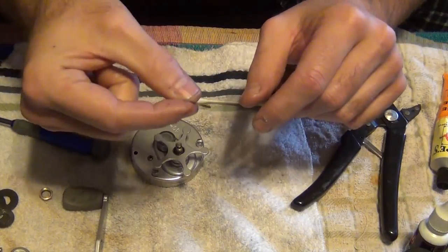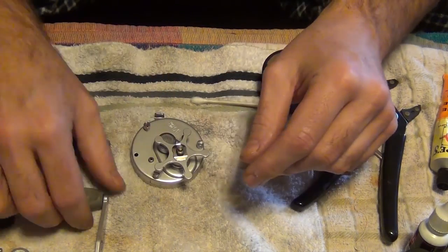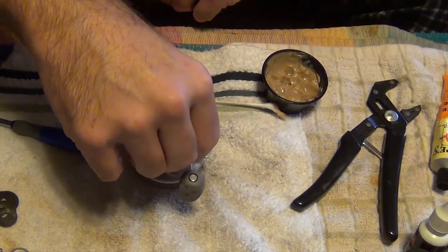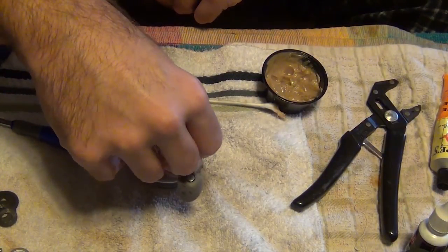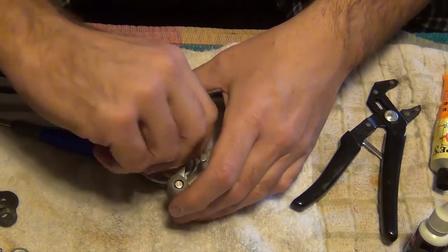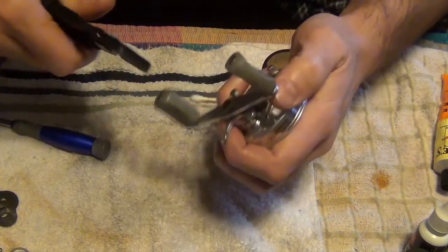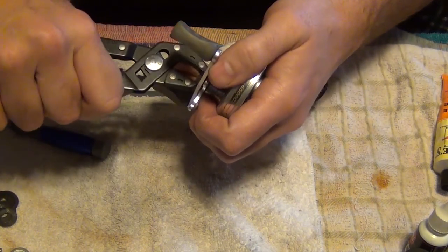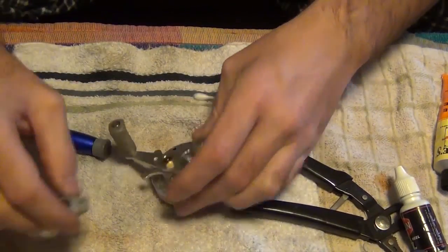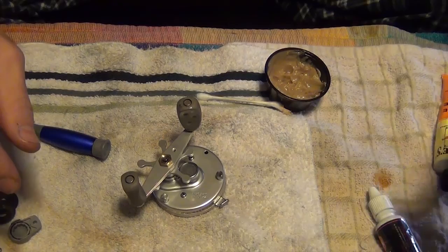Put your little vent retainer. There we go. Just leave that off in case I've got to take it back apart.